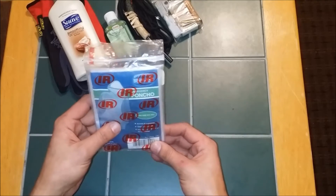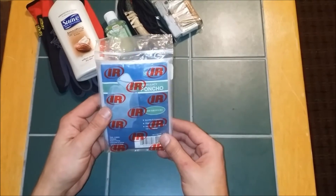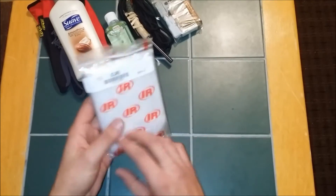Next up, I've got a little cheap plastic poncho — many uses. You could keep yourself dry or make a little makeshift shelter if you needed to.